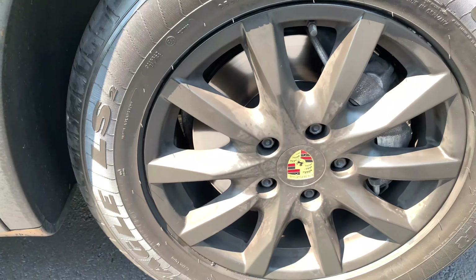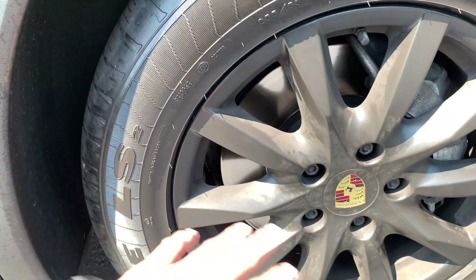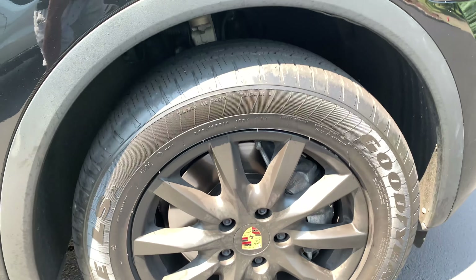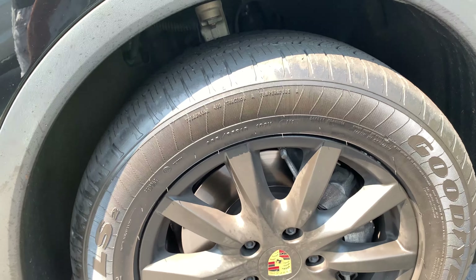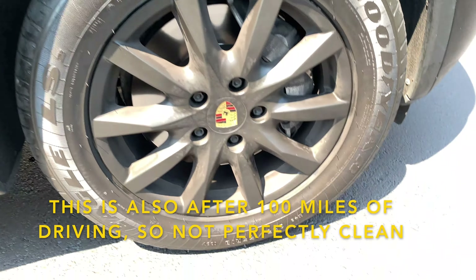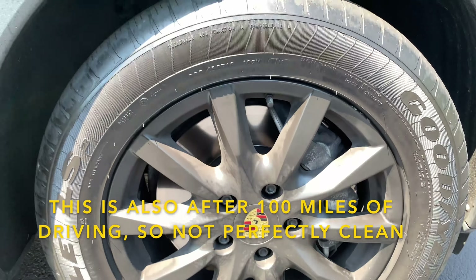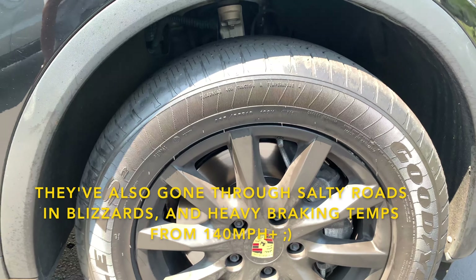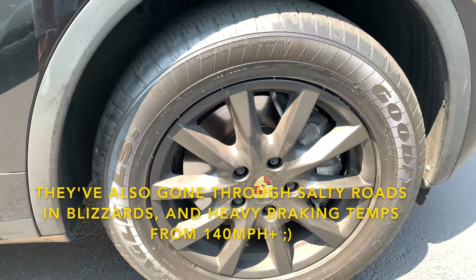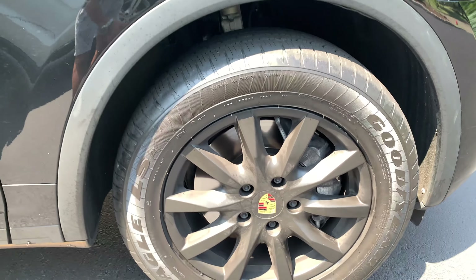I just got it washed, so it's in perfect condition right now. As you can see it's faded a little bit just because there's an insane amount of brake dust produced by these brakes. If you don't keep them clean, they do become a little brown, but you can easily put some Silk Shine from Chemical Guys — any kind of tire shine — on there, make sure to wipe off the residue so it doesn't sling, and then it just pops right up.